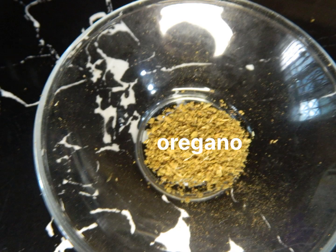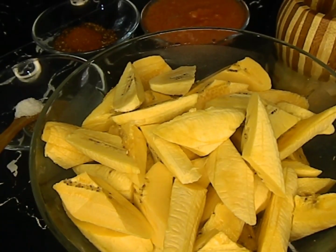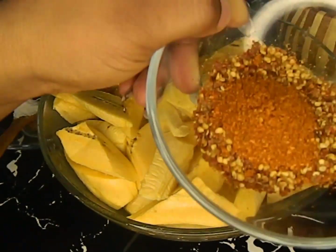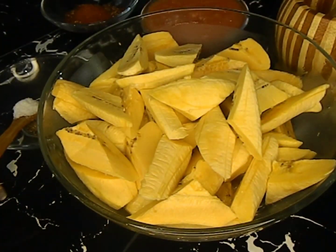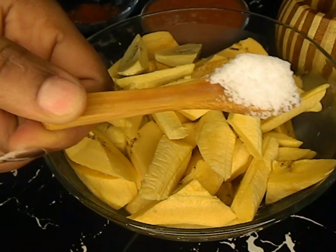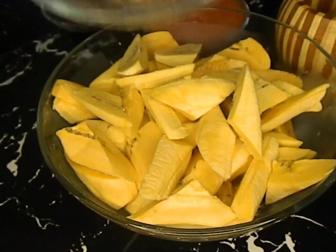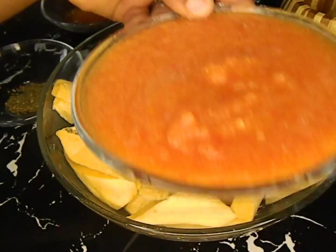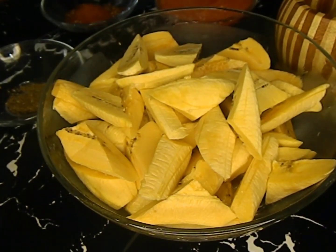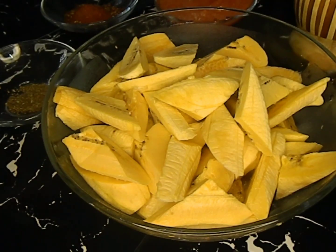Here I have my chili flakes, and we have a little bit of salt. We'll be seasoning with these local spices.